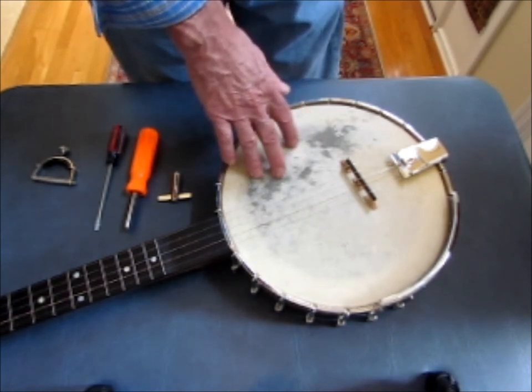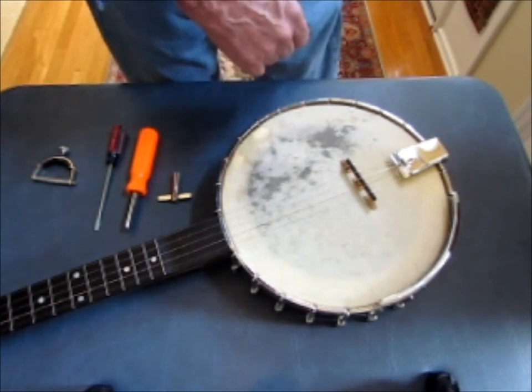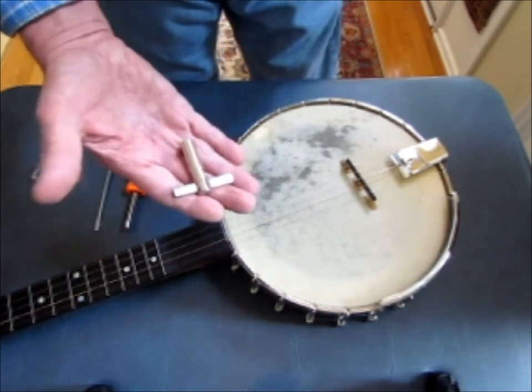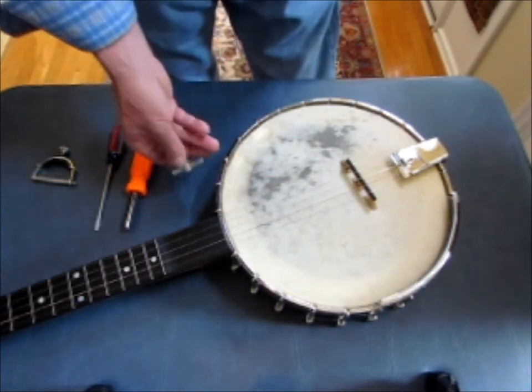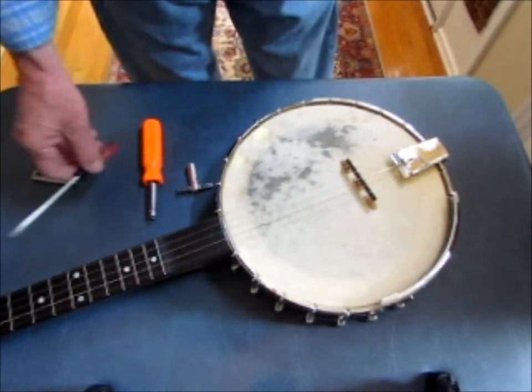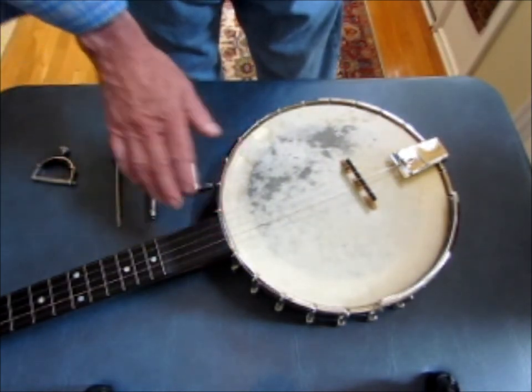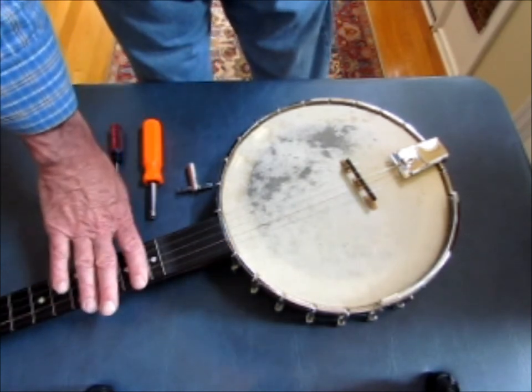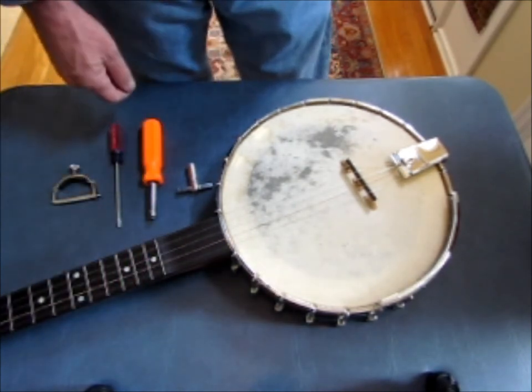There's nothing wrong with the head that's on it — it actually is a hide head — but I'm going to try something different on this instrument for a while. The tools I'll be using today are a 5/16-inch nut wrench, a quarter-inch nut driver for the tailpiece, a screwdriver in case I need to adjust the neck, and a guitar capo to secure the strings and get them out of the way.